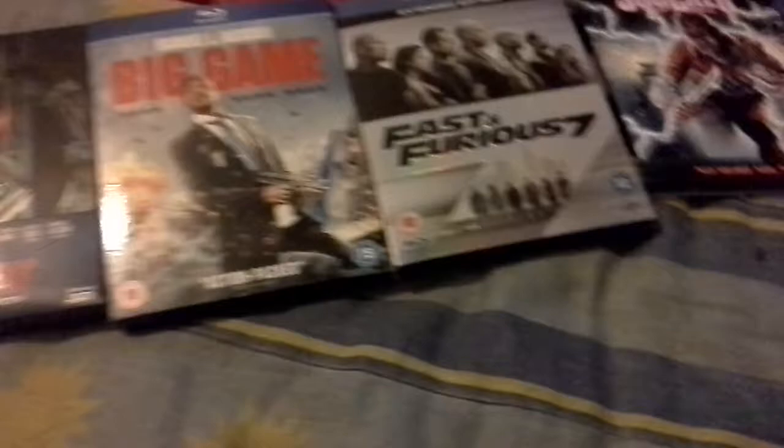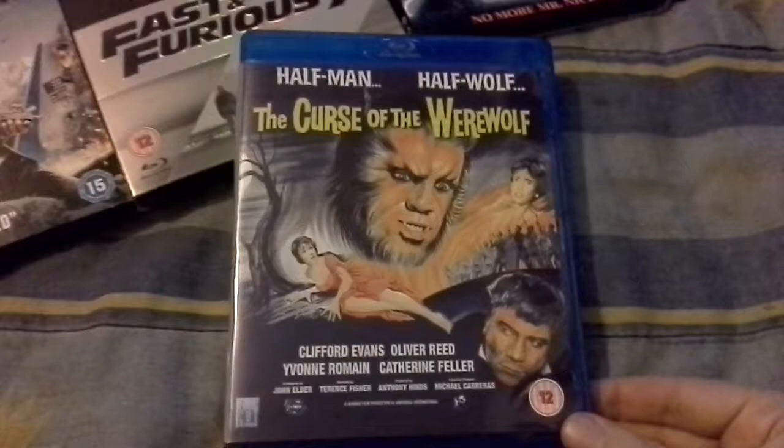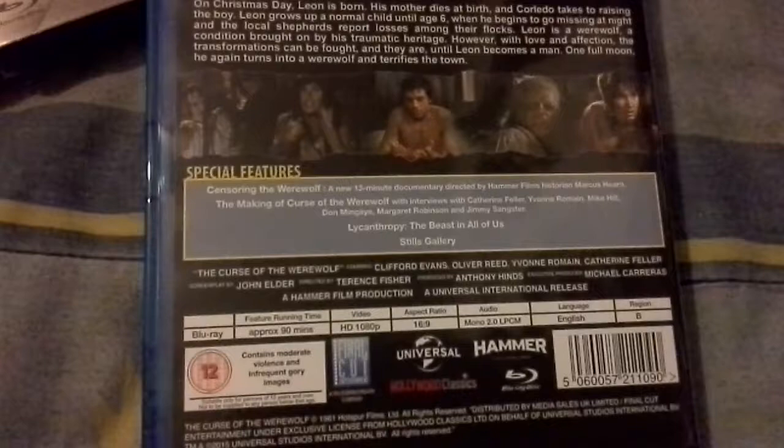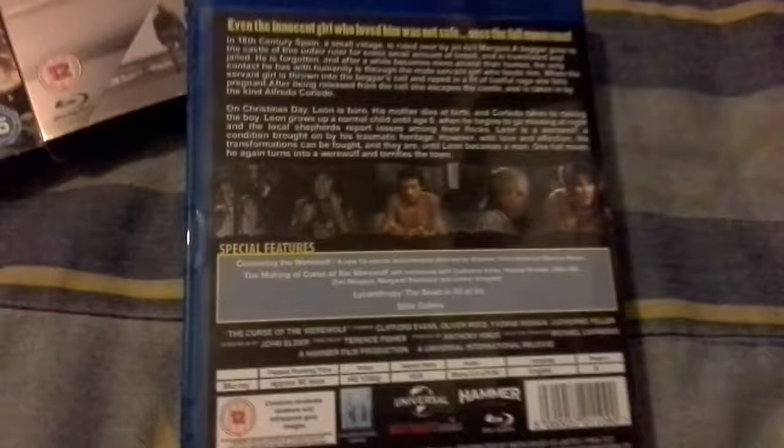Another Hammer upgrade. I'm not getting rid of my steelbook because it's very cool, and this is Curse of the Werewolf. I haven't compared whether it has any new extras, but it's got a new 30-minute making-of, Censoring the Werewolf which is new, and The Beast Among Us. I actually think that's got fewer extras than the DVD because the DVD is two discs.